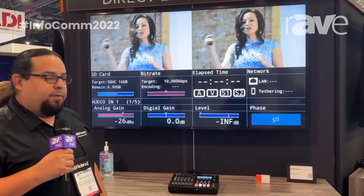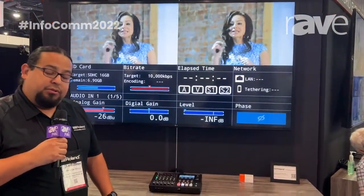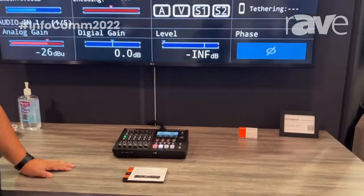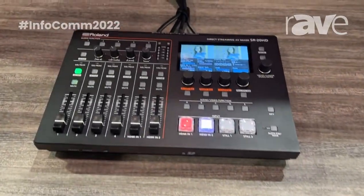Hey, what's up everyone? Thanks for visiting us here at Infocom 2022. This is Abraham with Roland Pro AV and I wanted to show you guys a new product that we just launched. It's the SR20HD, which will be available in August.